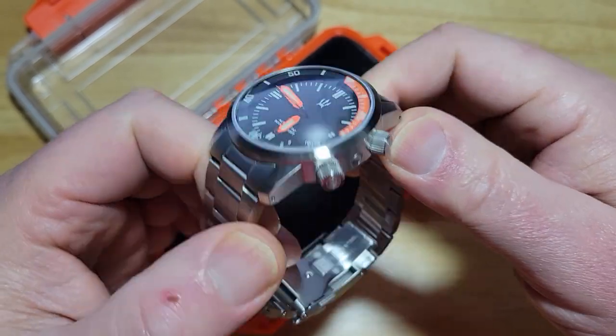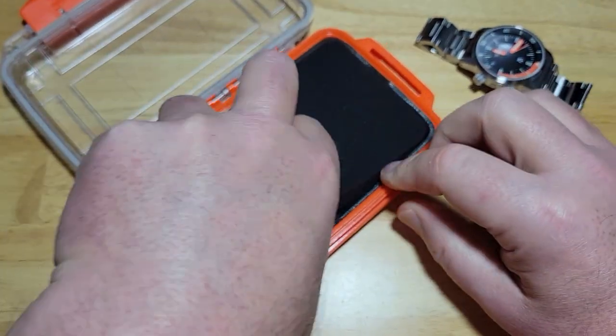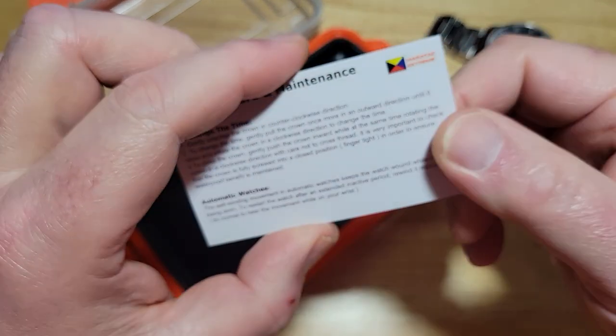You've got these two signed crowns there, and I'll explain all this stuff here in just a second. There's the watch. You do get this little card right here — it basically tells you how to wind the watch and how to take care of the watch.